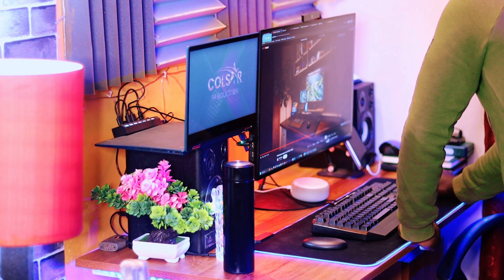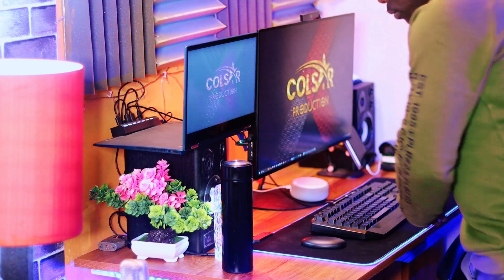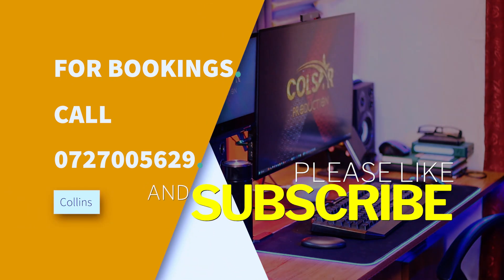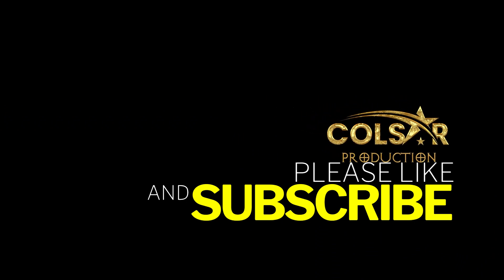I hope you enjoyed this video and learned something new. If you did, please give it a thumbs up and subscribe to my channel for more content like this. Thank you.